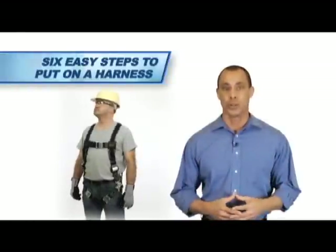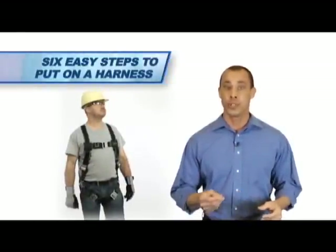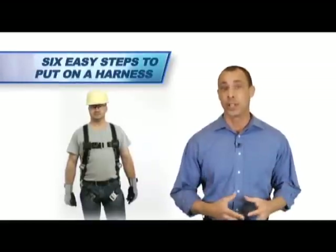In order to ensure proper protection, the full body harness must be worn properly. A simple six-step guide can be followed that could save your life.